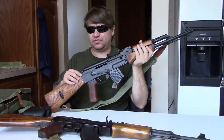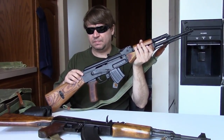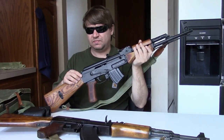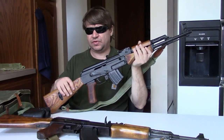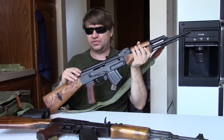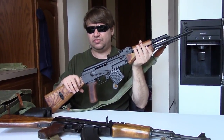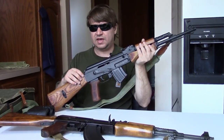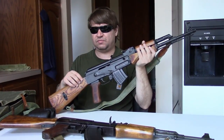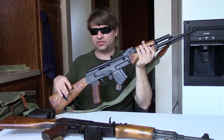Since they only made the standard version for six years, numbers probably aren't that high. The underfolder was made in smaller numbers as well — in the US we see quite a few parts kits for the fixed stock, but very few Polish milled underfolder kits. Quite a few underfolders went to the police after military retirement. During the 60s, the fixed stock was generally considered more practical since soldiers still marched on foot without the helicopters and mechanized vehicles of more recent times.